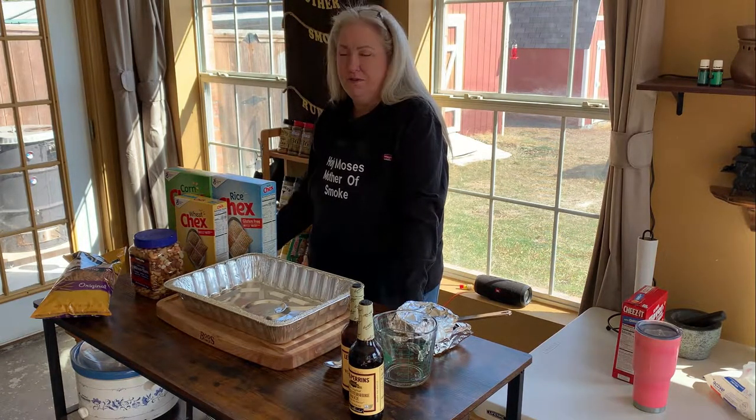Hi y'all, I'm Kim Moses. Welcome to my test kitchen. Today we're going to make Chex Mix from scratch, and instead of using the seasoned salt like the recipe calls for, we're just going to throw in your favorite rub and then pop it on the smoker — yes, the smoker.